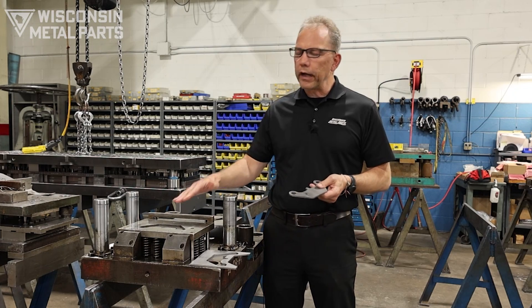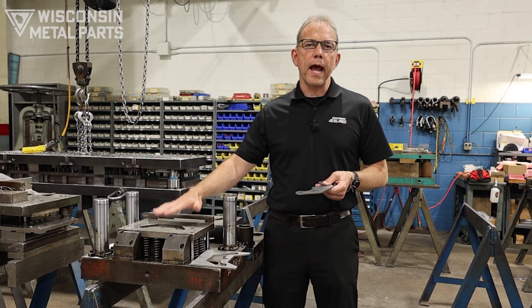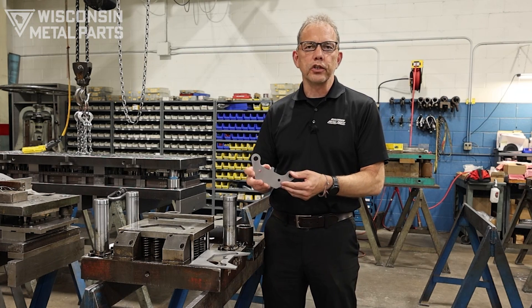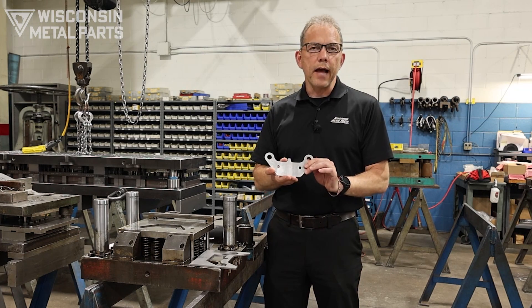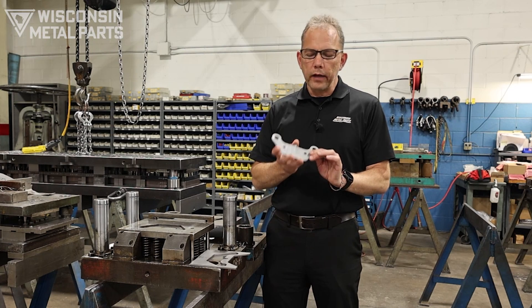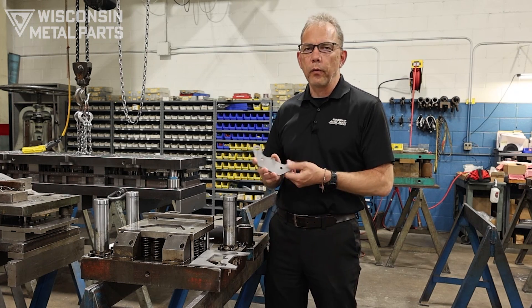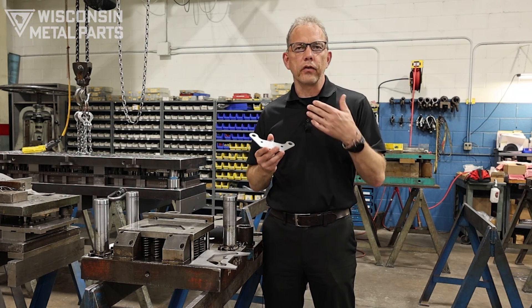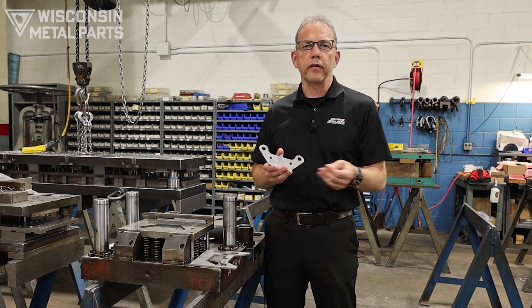As the material gets fed through, this is going to happen in one hit — the holes will be pierced and the outside blanked out in one shot. Most of the time you're looking at lesser tooling costs because of the way this die is constructed, but there are also some drawbacks compared to what you could do in a progressive die.